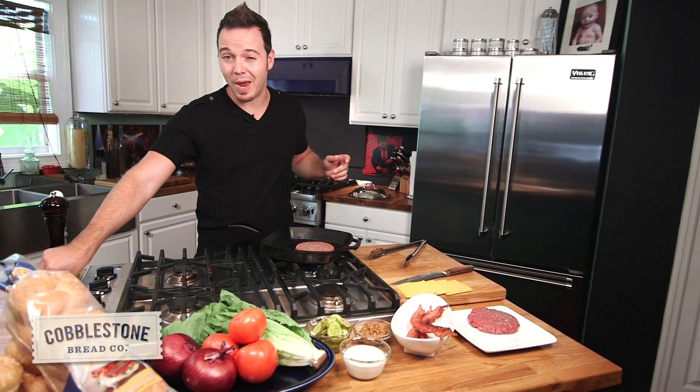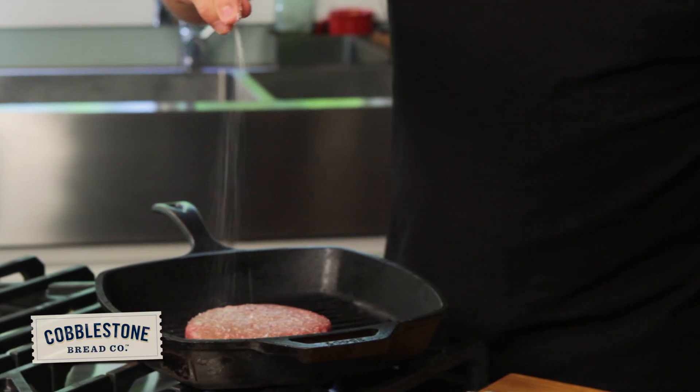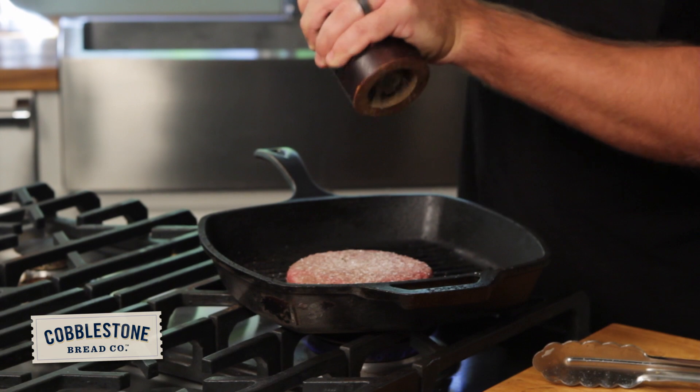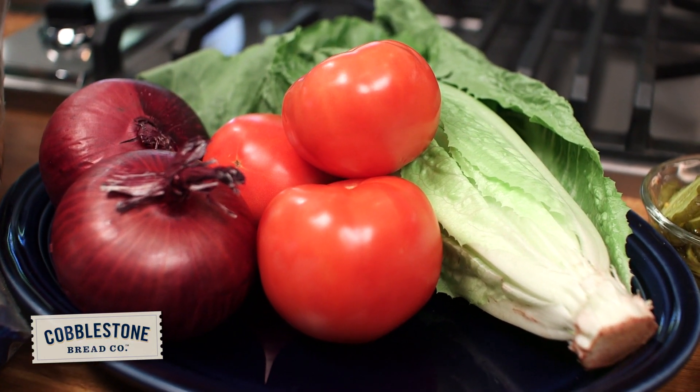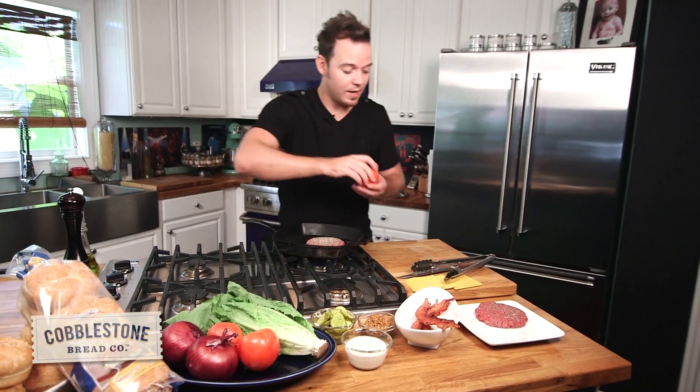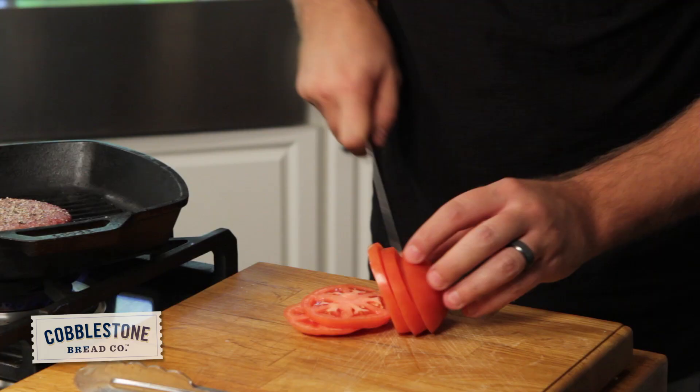I'm going to go right down, add a little salt and pepper right over the top. I've got a little bit of lettuce, tomato, and onion, so I'm just going to take my tomato and do some nice thin slices.